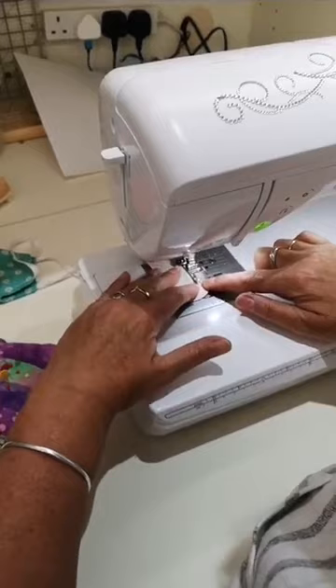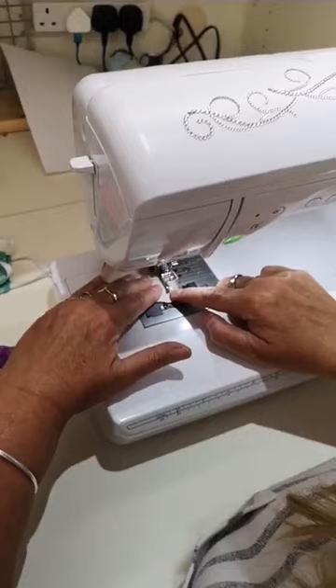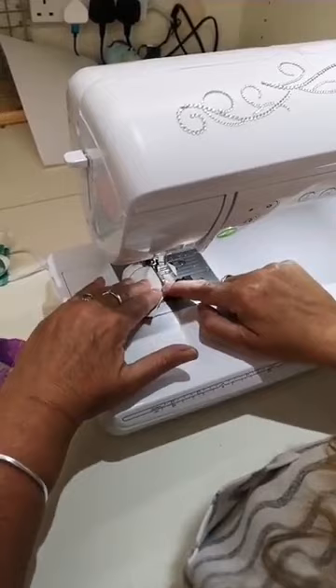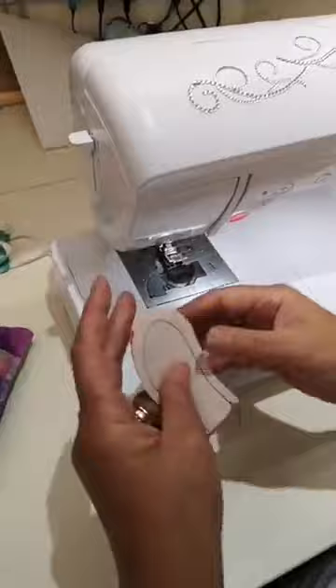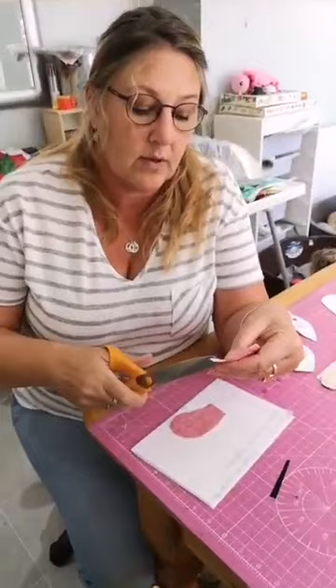I'm just picking a spot on my foot and making sure that as I go around it's always on that bit. Remember, dogs are just as asymmetric as we are. With your curves you're going to want to clip into your curves - clip into your curves as we normally do.